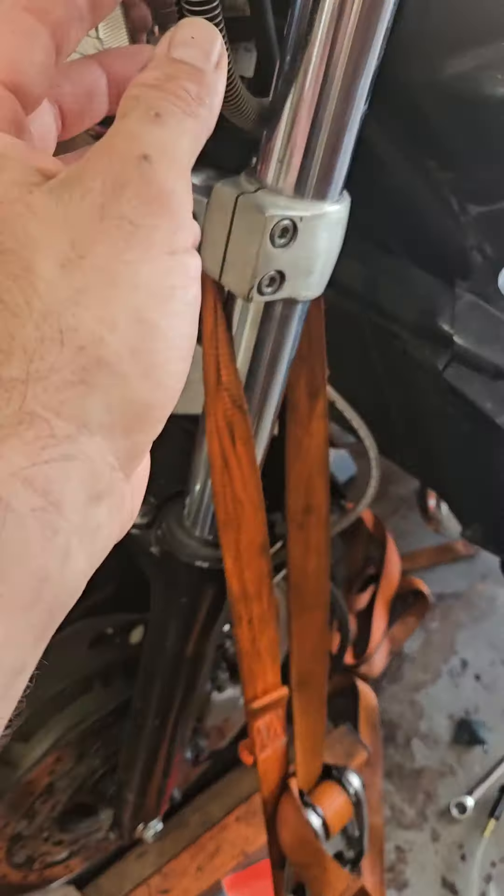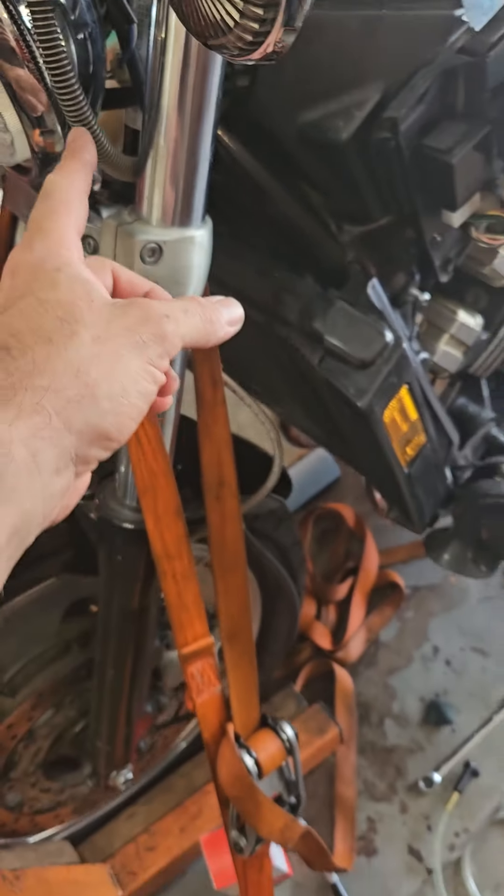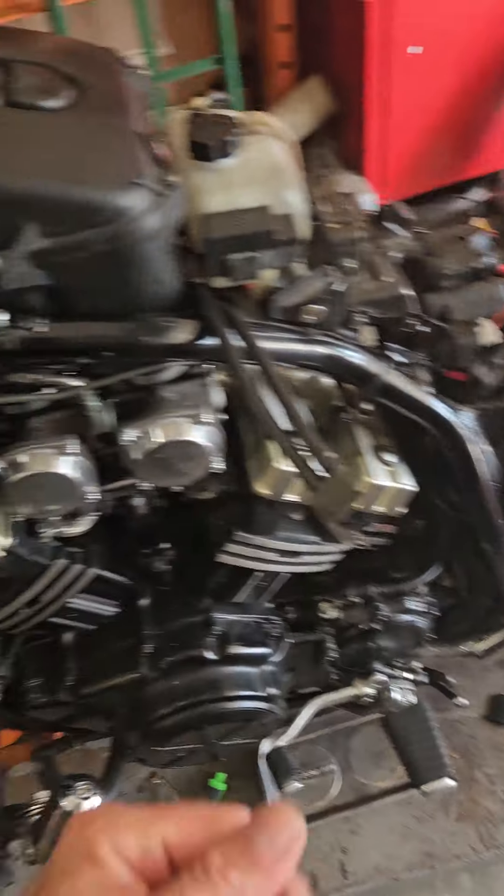I also noticed that this line is very old and cracked, so I have bought a new line for it.